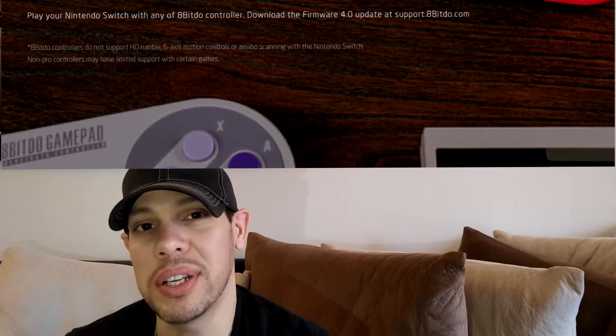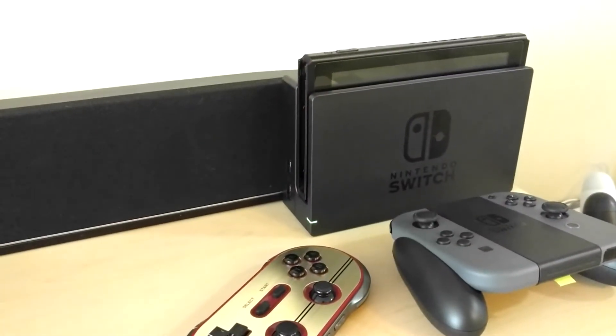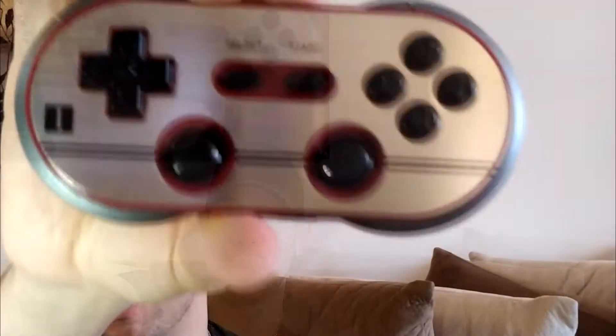What this firmware does is that it allows this controller — which is the FC30 Pro — to take the place of a Pro controller for the Switch, which is awesome because unlike the Switch pads, you have an actual D-pad.